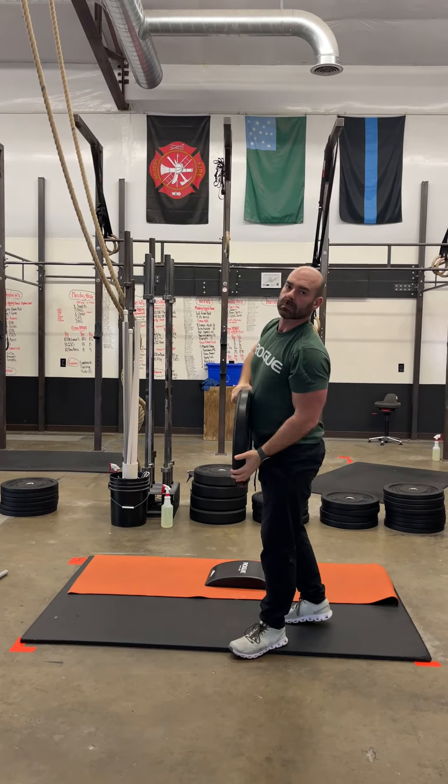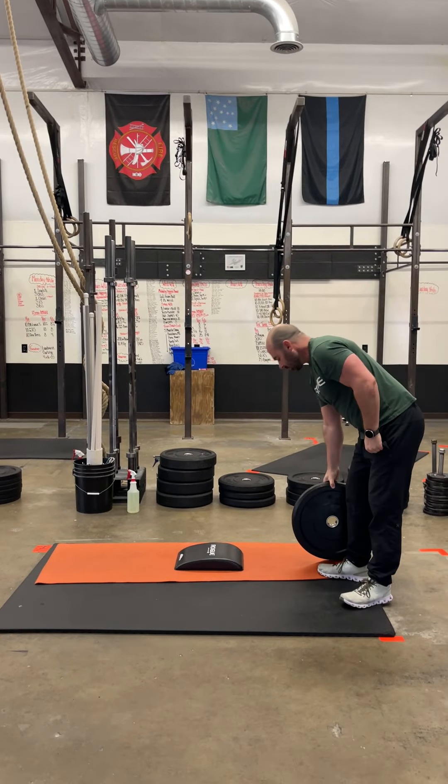After his 100 plate ground to overhead, he's going to go back down the ladder: 75 ab mat sit-ups, 50 air squats, and 25 burpees.